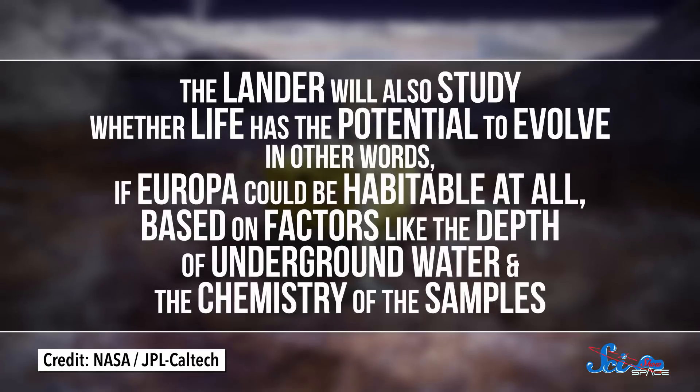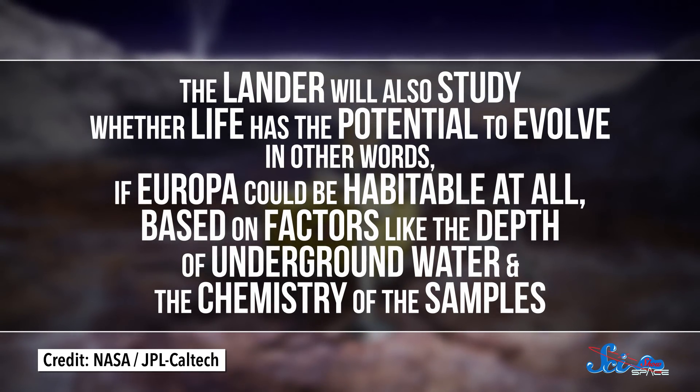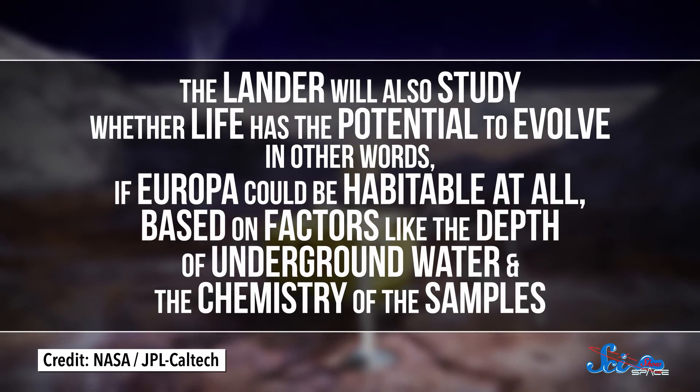But even if it doesn't find signs of life, the lander will also study whether life has the potential to evolve — in other words, if Europa could be habitable at all, based on factors like the depth of underground water and the chemistry of the samples.